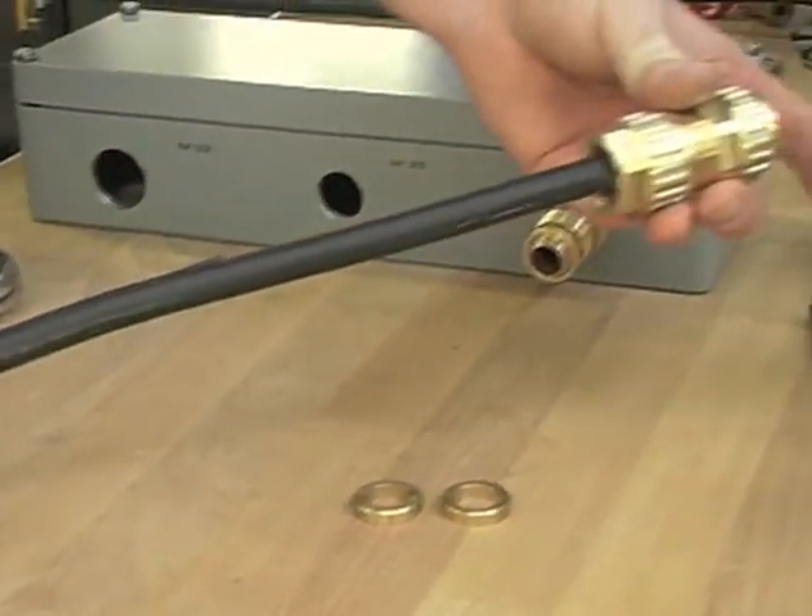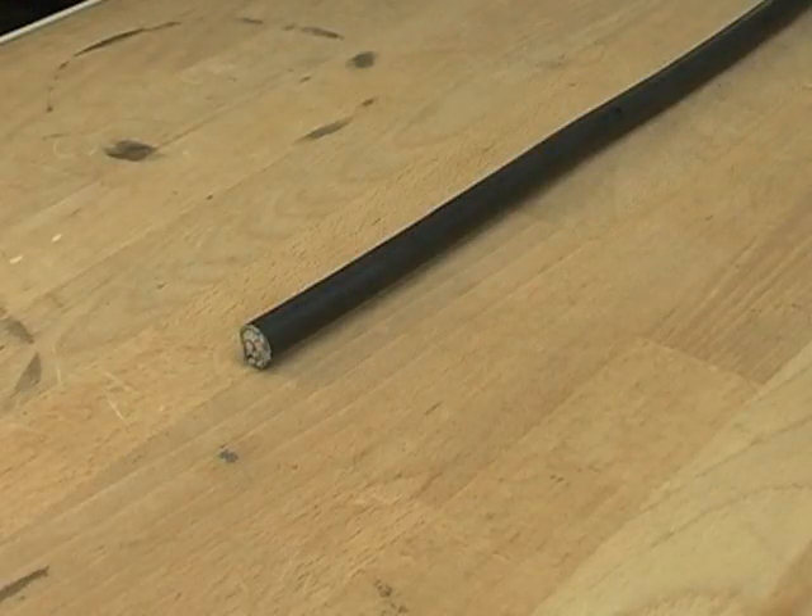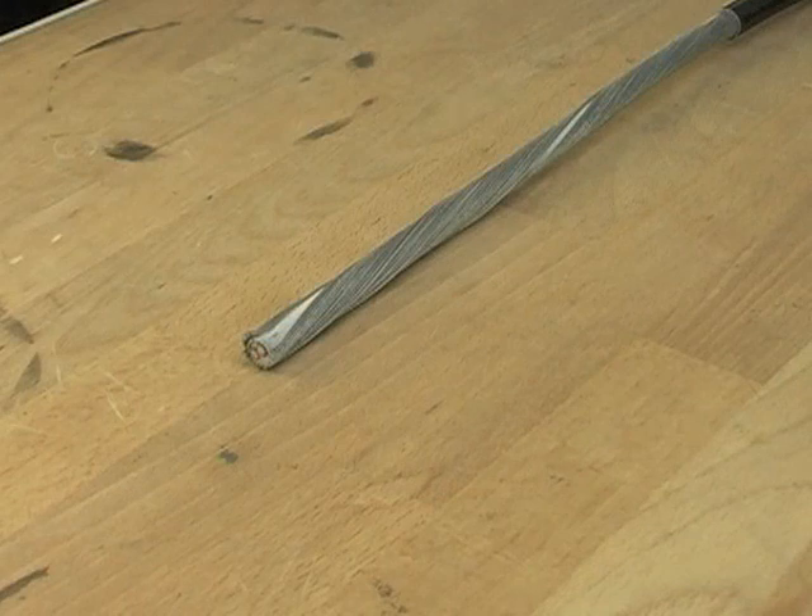Now the gland body can be slipped over the cable. The cable should then be prepared according to the written installation instructions.